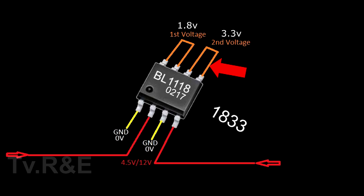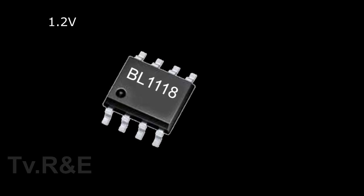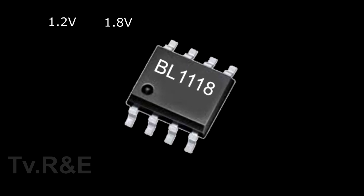For another example, if the number written here is '1225', it means 1.2V and 2.5V of output voltage — we put a dot in each of these two numbers to get the exact output voltages. This IC is available in 1.2V, 1.8V, 2.5V, 3.3V, and 5V.